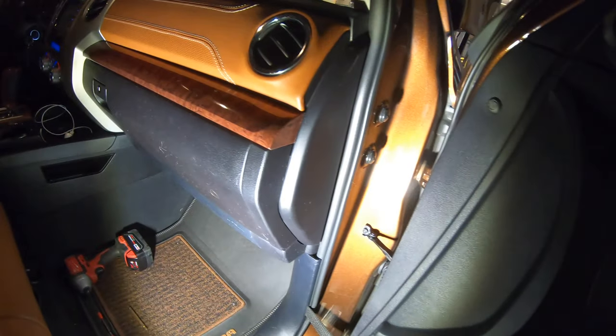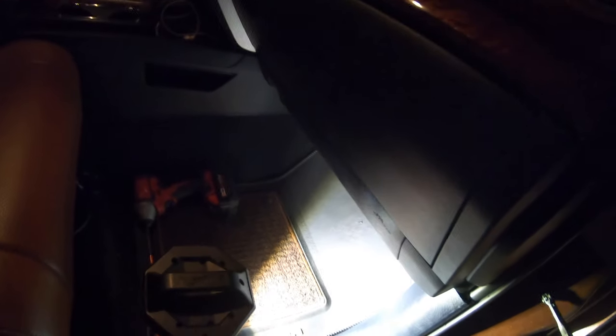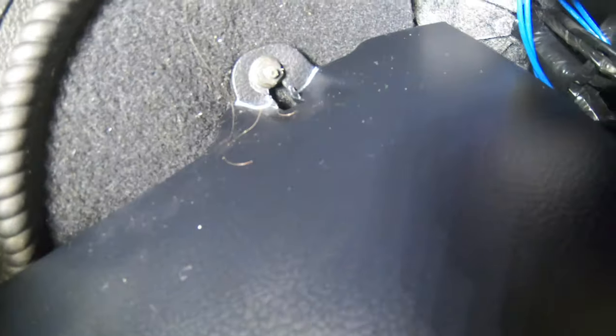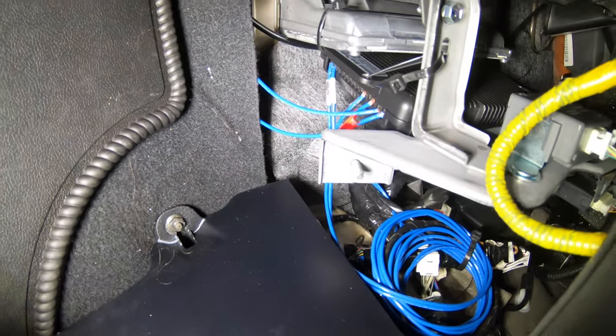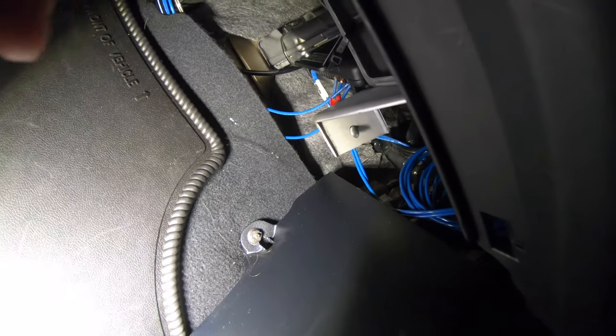Taking off the side plastic trim covering piece reveals everything you need to access. It gives you a lot of space to work and makes it really easy to get through the grommet into the engine bay. Without doing that I just don't see how you could possibly get to everything you need. You can see all my wiring is tucked up in here.